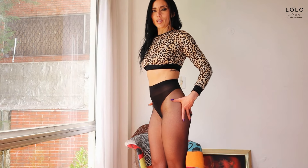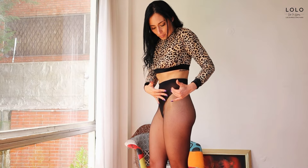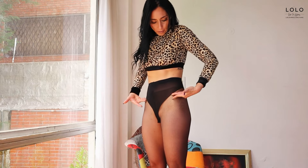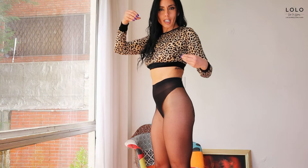My dream come true as a dancer — this pantyhose has this beautiful reinforcement, but it looks like a dancing body, like a dancer panty. And it looks perfect — the French leg that makes me look so long and beautiful.